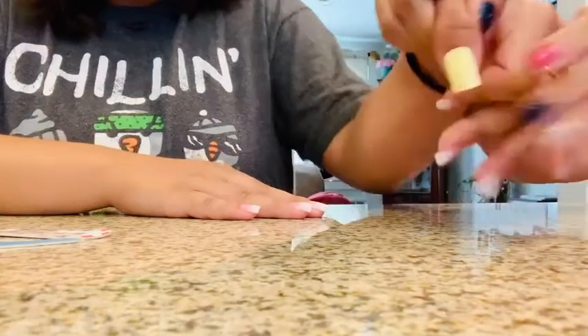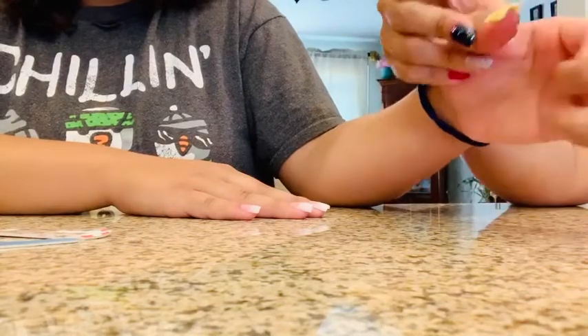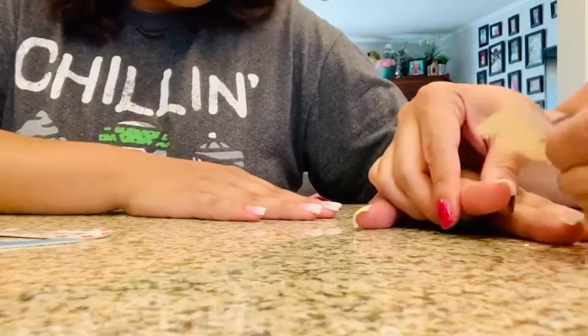And this is what it looks like — it looks very pretty. I'm going to do one more so I can show you, and then I'll just finish the rest on my own. Let me see which one fits this finger.